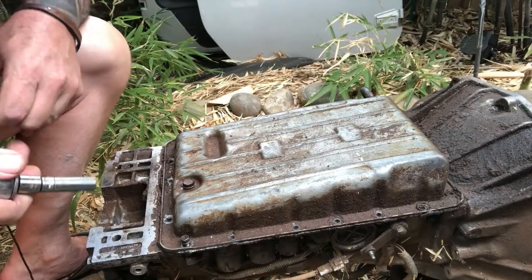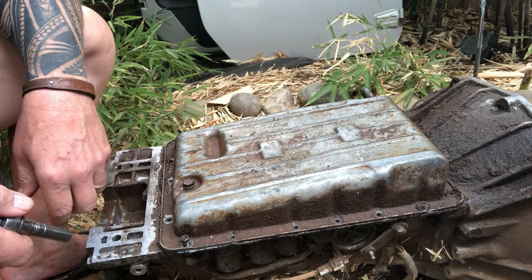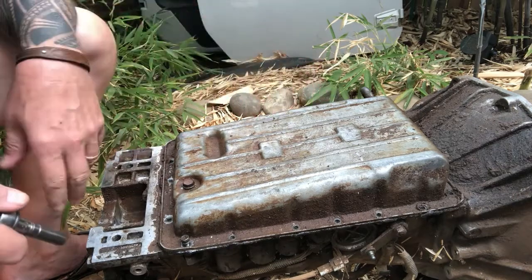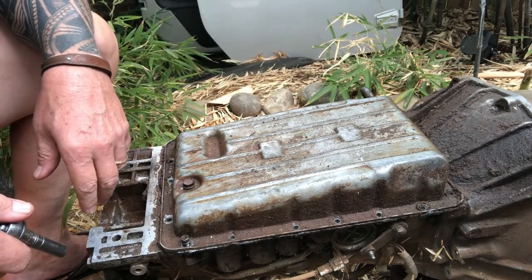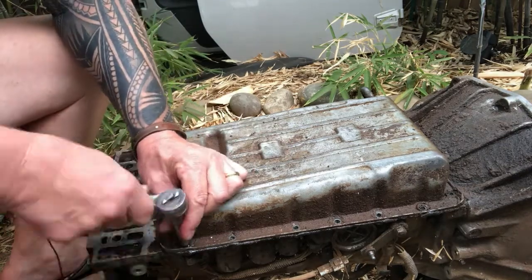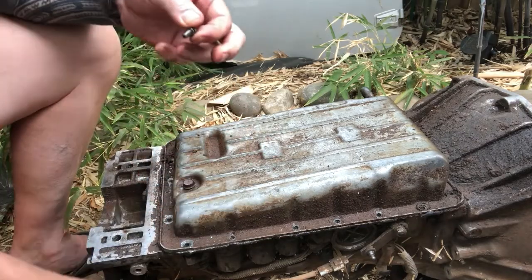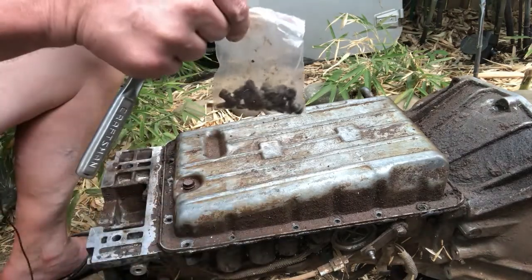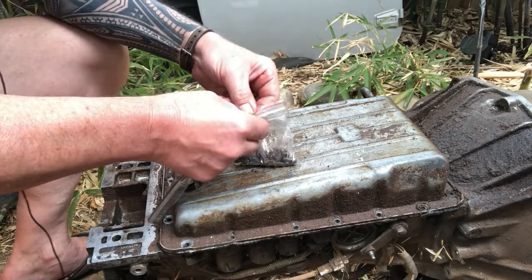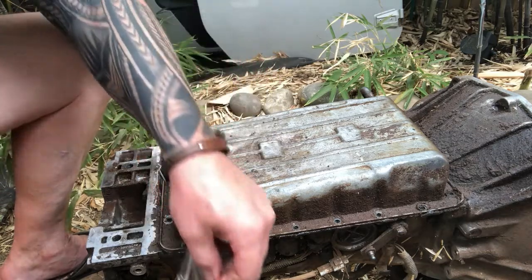Here's our old AW4 transmission we'll use as an example. There are 19 pan bolts on this pan and I took them all out just to save time — we'll get the last one out here. I like to put them in a little bag so I don't lose them, because I have a habit of losing stuff.